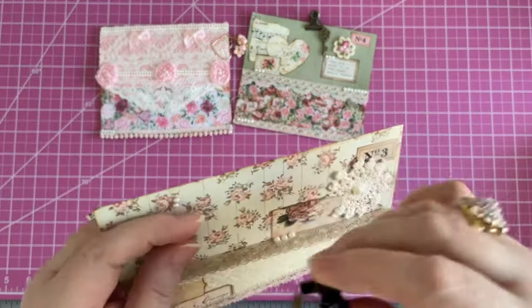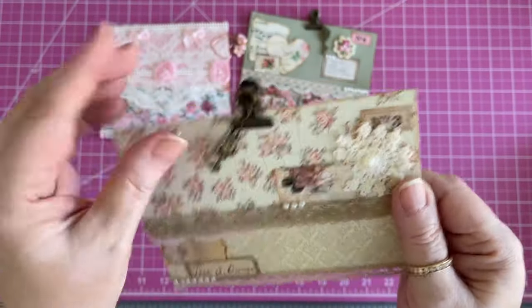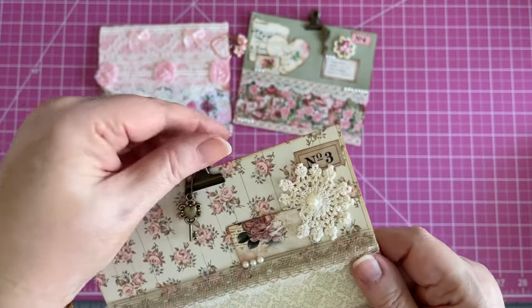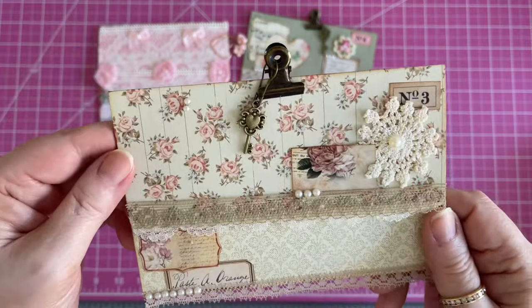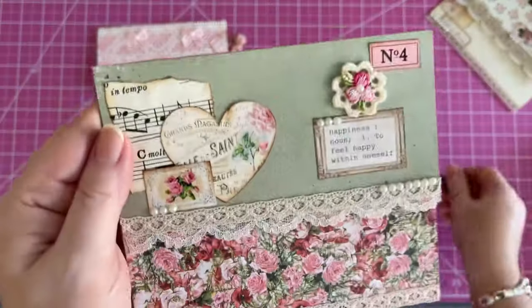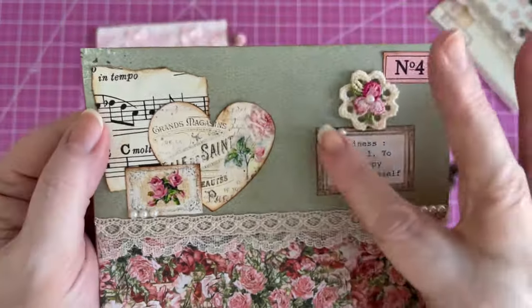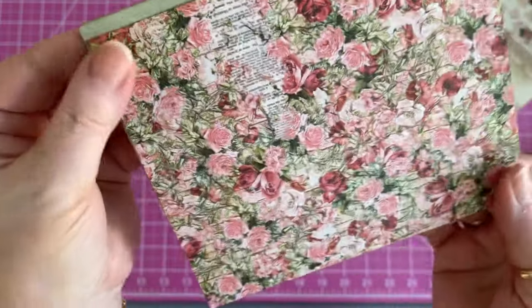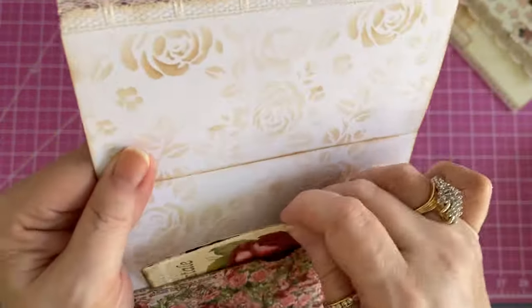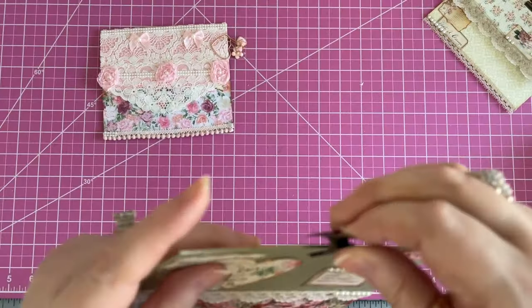This one has a clip to keep it closed and a little dangly — I put a charm on one of those clips. These are not the Tim Holtz clips; these are much less expensive. You get 20 times more and pay a third of the cost, so they're fabulous. So this was the very first one we did, and I went back and redid it. I didn't like it, so I completely added new stuff. I just put one little card in there for now just to show it's a pocket, but I've got to remember to do the back too.